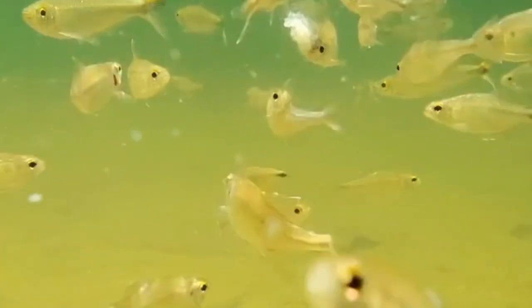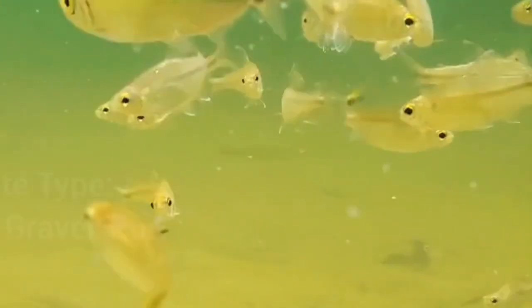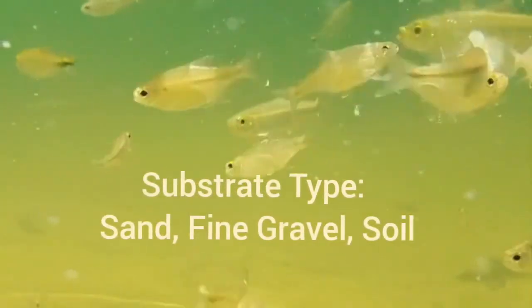For small fish like silver tip tetra, you can use fine gravel, sand, or soil as a substrate in the aquarium.